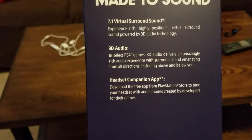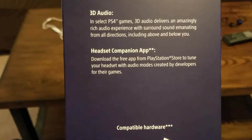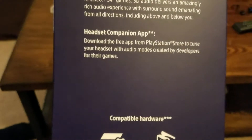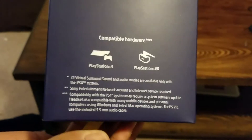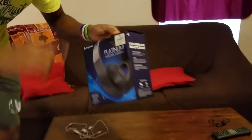There's also more information about how games are made to sound. It mentions a rich, fully positional virtual surround sound experience powered by 3D audio technology for select PlayStation 4 games, delivering amazing audio with surround sound emanating from all directions including above and below you. There's also a headset companion app — download the free app from the PlayStation Store to tune your headset with audio modes created by developers like Naughty Dog. Compatible hardware includes PS4, PS4 Pro, and PlayStation VR.